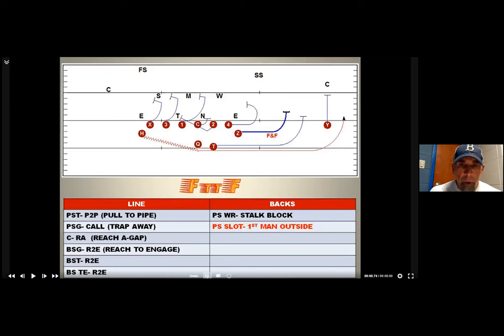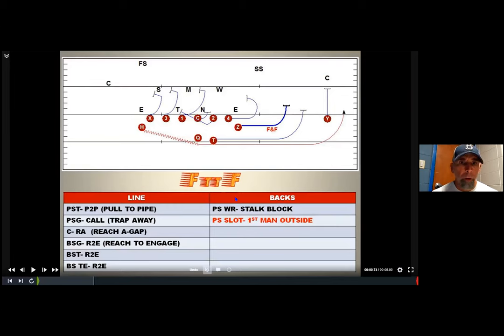Coach, this is Blair Hubbard, head football coach at Broomfield High School, and I just wanted to share with you guys some of the perimeter drills that we do.